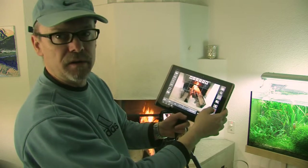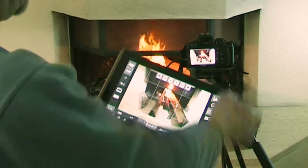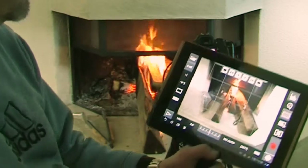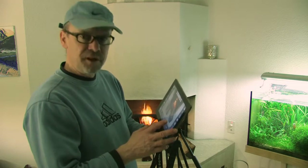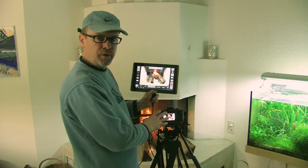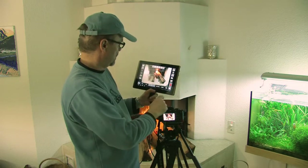And finally, we start recording with the record button. You see — I'm now recording the fire. All in all, it works. It's a very nice app, very helpful for video capturing with a Canon camera. It gives you a lot of opportunities to focus in a much better way.